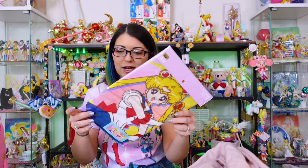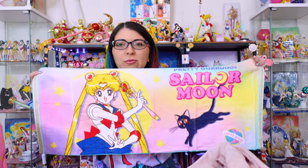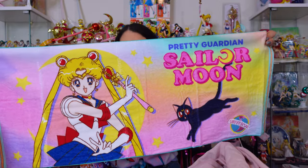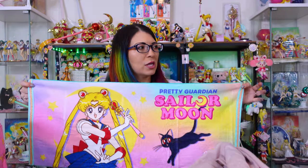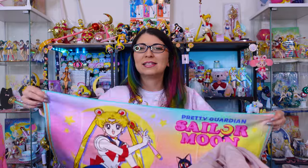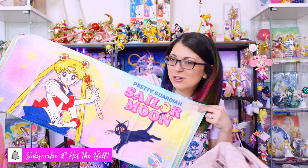Last but not least, I have this face towel. I wasn't 100% sold on it until I saw somebody unbox theirs on Instagram and I thought, oh, that's actually really, really pretty. Look at that gradient print behind Sailor Moon and behind Luna — it's just a very pretty gradient. I really like the rainbow colors and that print of Sailor Moon. I'd like to display this on one of my shelves. I tend to use a lot of these hand towels to spread out on my cabinetry or shelves to give them more color. This is definitely one of those towels.